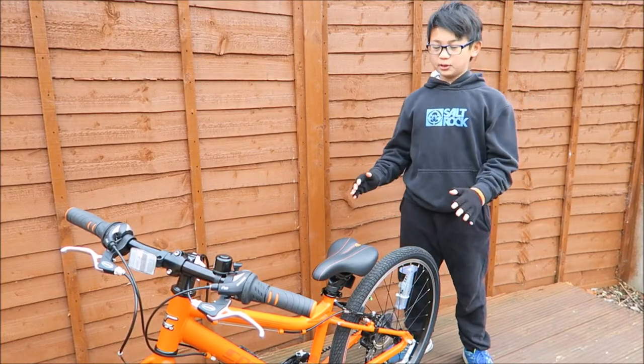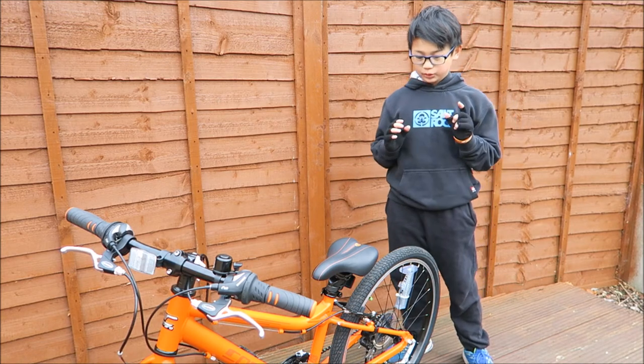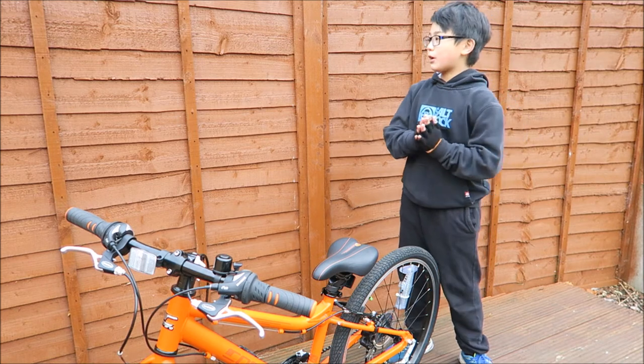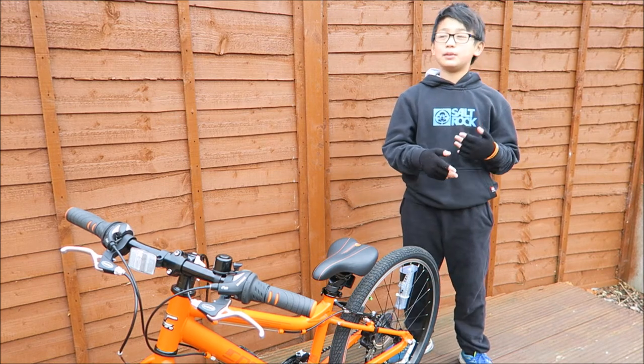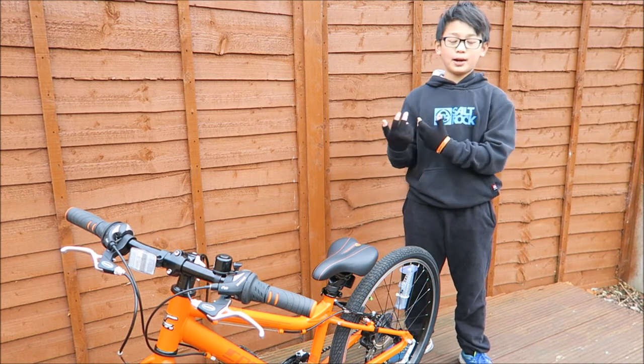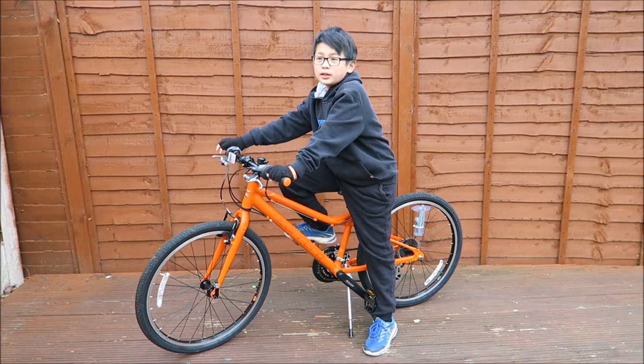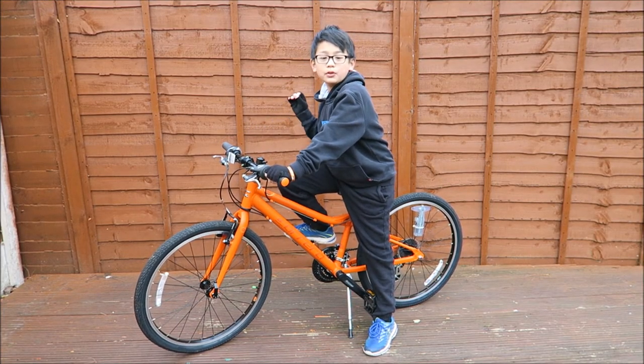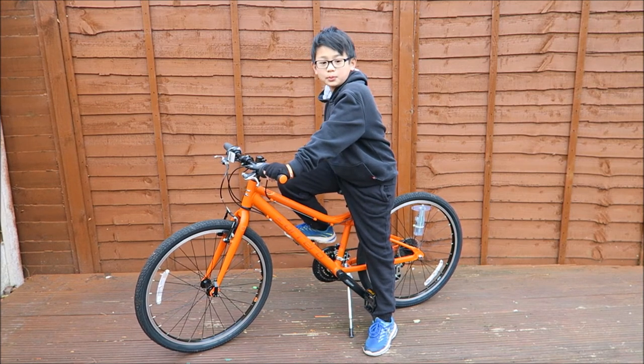Last but not least is the 24-inch wheels — they're super thin and give you less drag force, which makes me faster on my bike. That's all for now, but if you have any questions, pop by, subscribe, leave a comment and I'll reply to you as soon as possible.